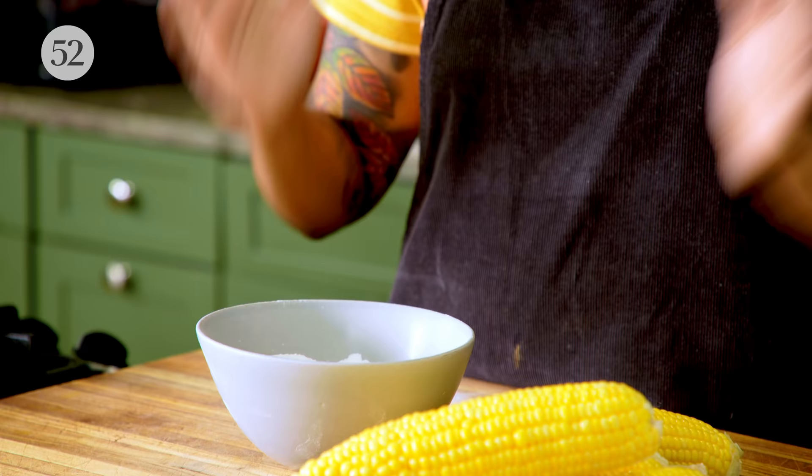So traditionally to make mochi the old school way, you just cook that rice and you smash it and you get this really chewy, soft dough. The modern advancement is they turn that rice into a flour so you can just hydrate it and have instant mochi — no pounding necessary. And even though it has the word glutinous in it, it's actually totally gluten free, so this is a really great cake to make if you have friends who have dietary restrictions.